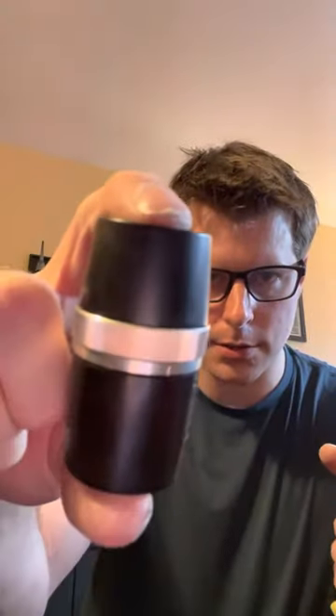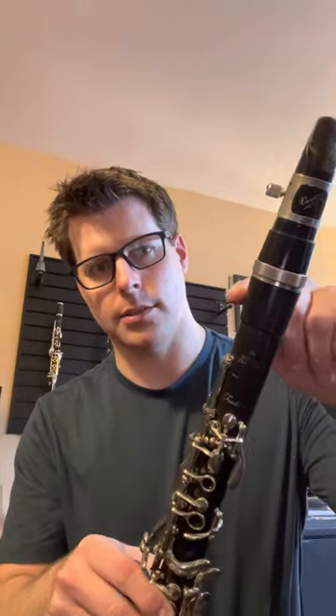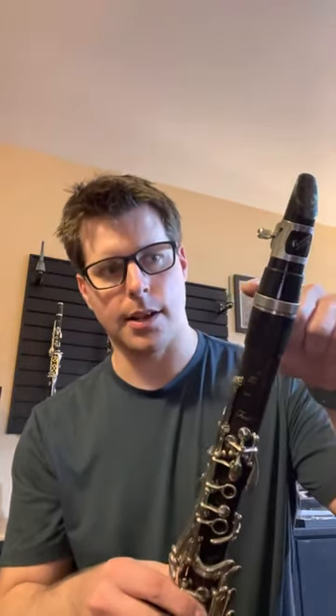Hey everybody, Liam Burke here doing one of my side-by-side videos of the new all wooden zoom barrel by Paulus & Schuller versus their other model of half Delrin, half wood. So this is a plastic material basically on the top and wood on the bottom, whereas this one's all wood with a little plastic insert like a little sleeve on the inside.